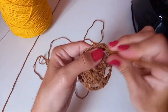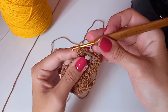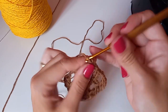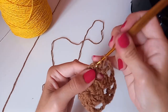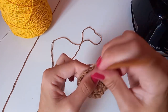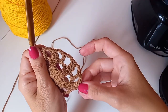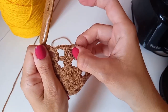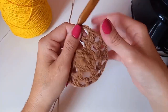Duas correntinhas novamente, laça o fio, vem nos dois pontos altos e faz dois pontos altos — um em cada. Vai ficar assim nessa carreirinha: grupinhos de dois pontos altos em cima dos mesmos grupinhos. Entre os grupinhos de dois pontos altos ficam dois espaços de duas correntinhas com um ponto alto no meio. Já vou finalizar aqui.